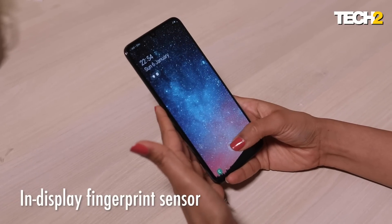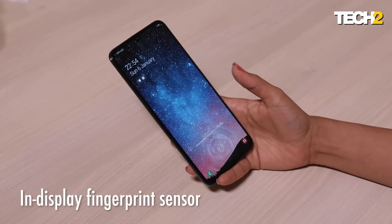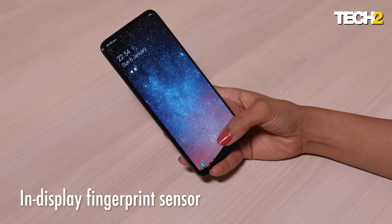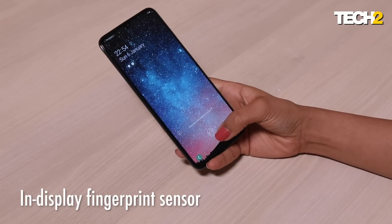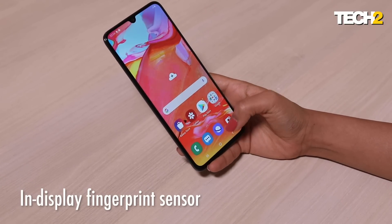I also really want to mention the in-display fingerprint sensor on the Galaxy A70, which is probably one of the only things I did not really like about the phone. It's really annoying — you have to pay close attention to how you're placing your finger, how much pressure you're putting on it, and how long you have to hold it. Personally, this is just too much for me to simply unlock a device. I was not happy about the fingerprint sensor.